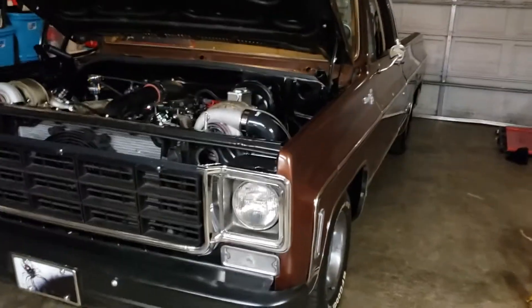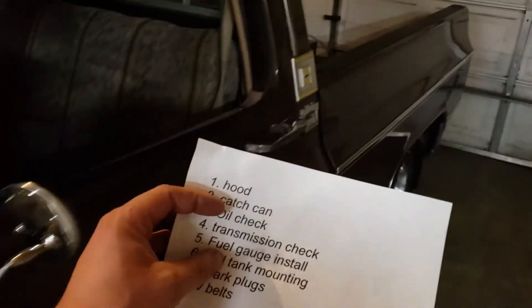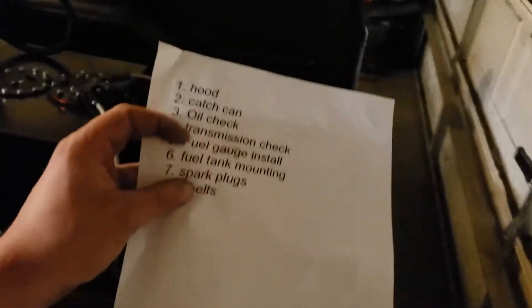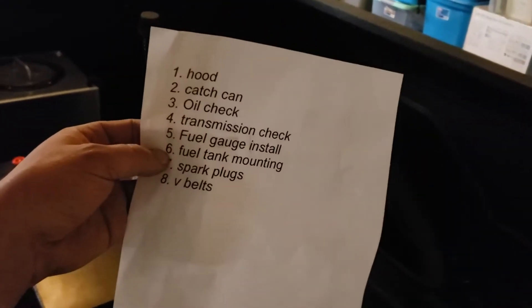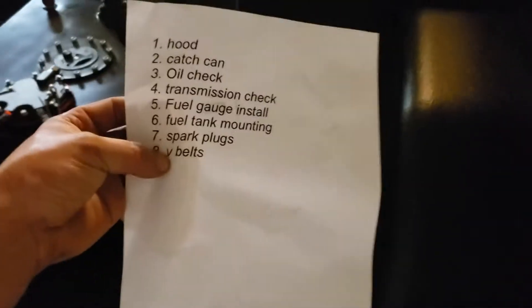Let's check our list to make sure we got everything done: hood — check; catch can drained — check; oil checked — check; transmission checked — check; fuel gauge installed — yes; fuel tank mounting for the extra canisters — partial check, will get done. Spark plugs — done; V-belt purchased — done. We're ready to roll.